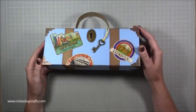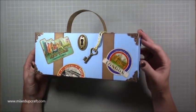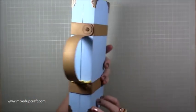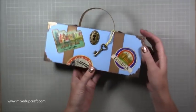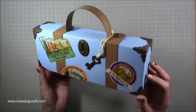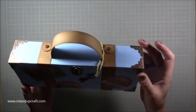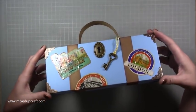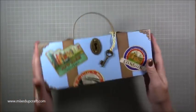Hi everybody, it's Sam at Mixed Up Craft. Thank you for watching my tutorial today. I've got this really lovely suitcase gift box to share. This is just made using one piece of 12 by 12 cardstock, and I've decorated it with these lovely metal corner protectors which are usually used for books, but you can use them in your paper craft.